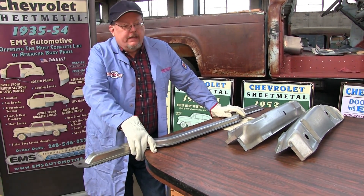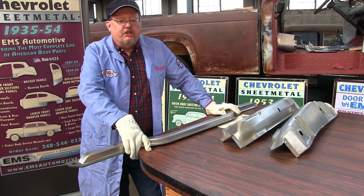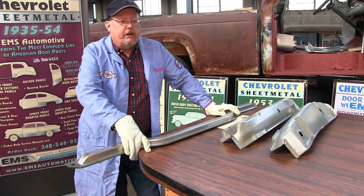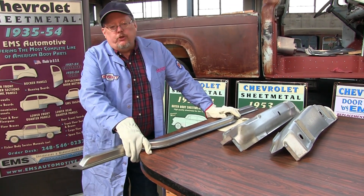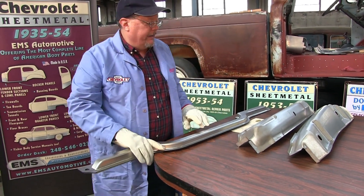Good afternoon. EMS Automotive. We're going to be talking about the 1957 to 1960 Ford F-100 pickup trucks radiator yoke support. It's one of our newer projects for many of the customers.